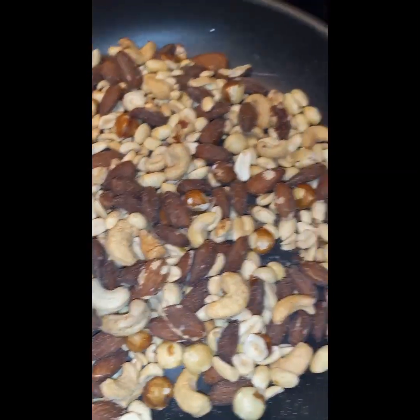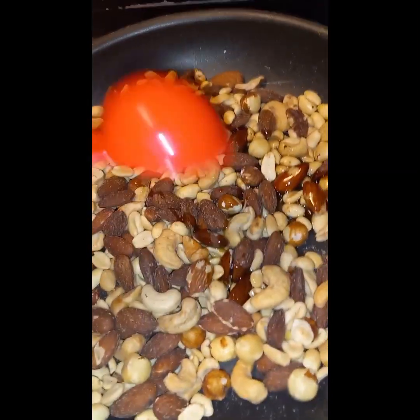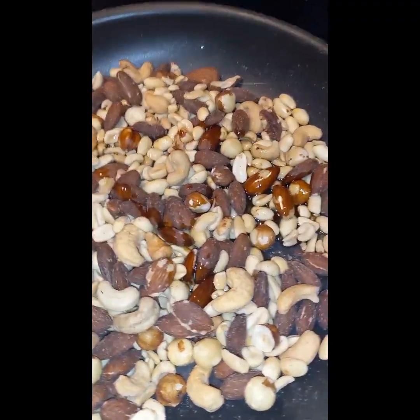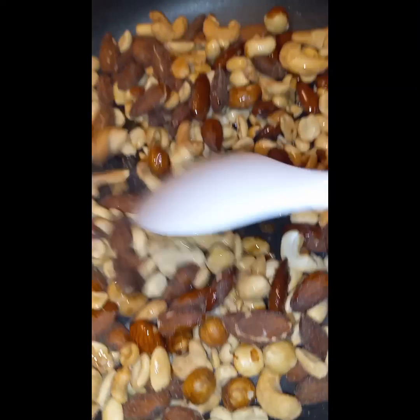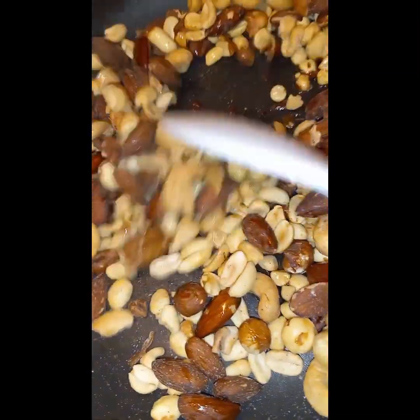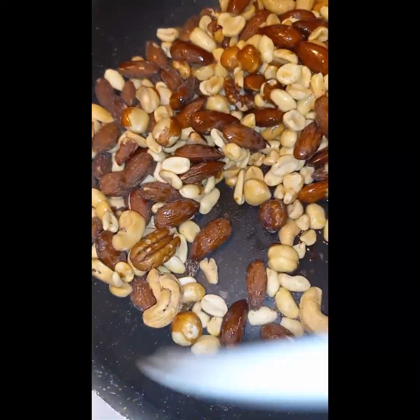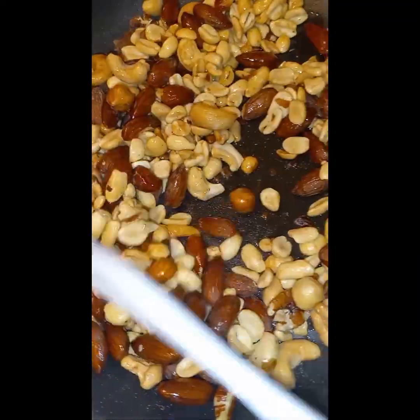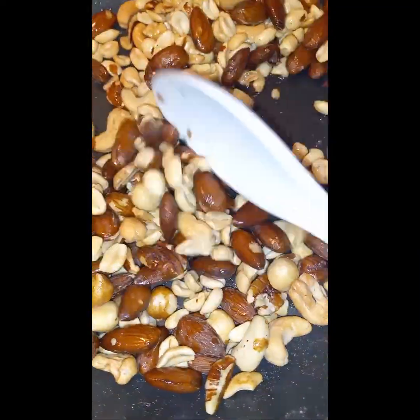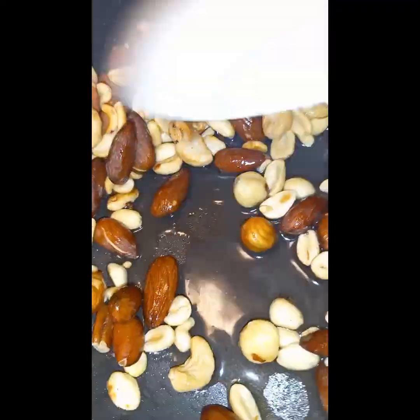Okay, after your nuts are roasted, add a tablespoon of oil and one and a half tablespoons of water.